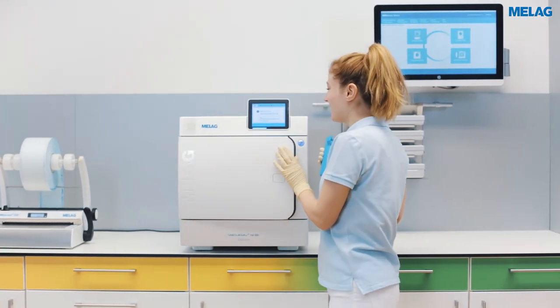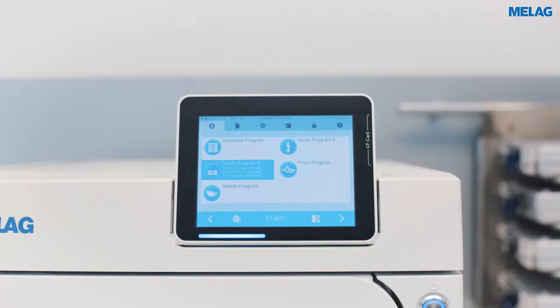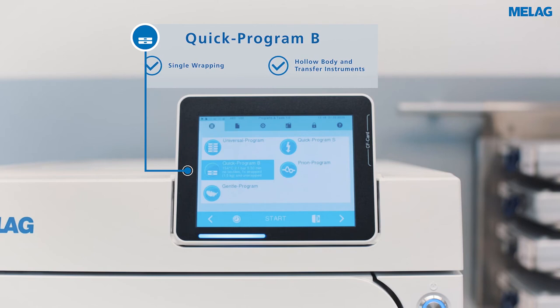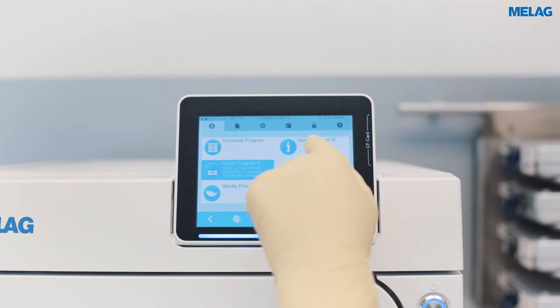At 134 degrees Celsius, the quick programs provide record operating times. Sterilize smaller quantities of unwrapped and single-wrapped instruments in the quick program B.